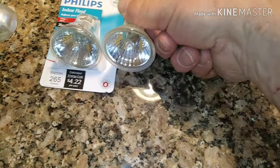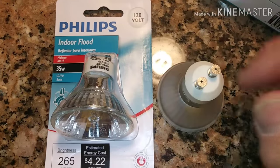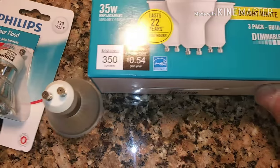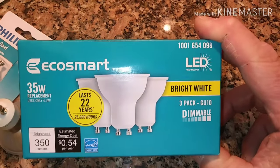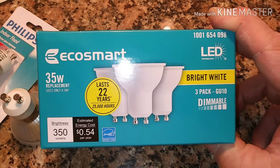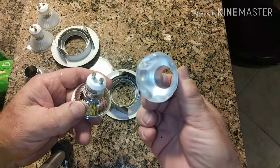I have three of these to replace. One I have to match with a halogen, and the other two I'm going to switch over to the LED equivalent, which will last a long time, they don't get as hot, and hopefully we won't have to change them ever again.